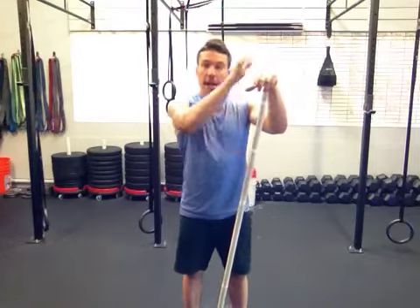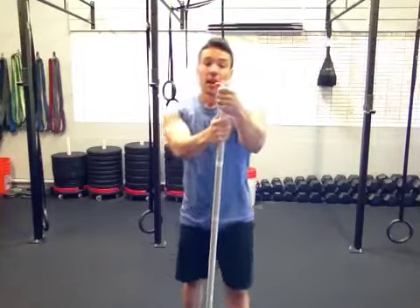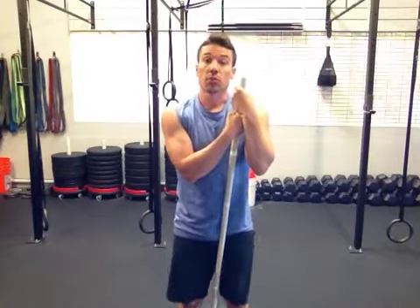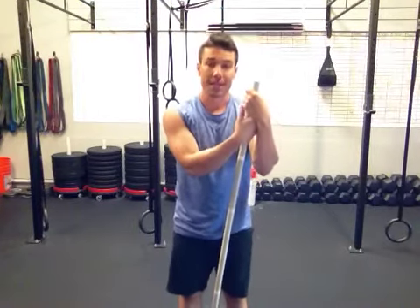What's up? Rob Three Strong here. I have my PVC pipe because I am going to show you a series with this PVC pipe — a stretching series, warm-up series, mobility series — that will get your shoulders prepped for any overhead movements, for any squatting, back squatting, overhead squatting, front squatting, all that stuff.